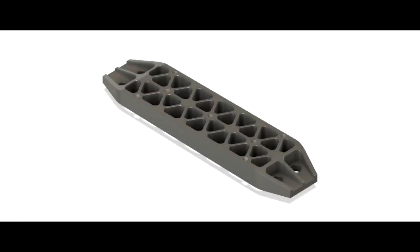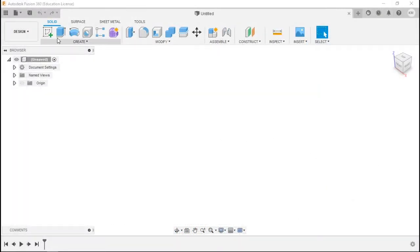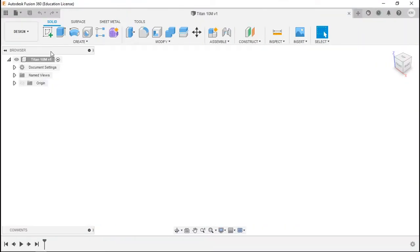Welcome back to the final model in the Titans building block series for the mill. This one's going to put everything you've got to the test. So without further ado, let's get going. We'll fast forward through all the file saving, component creating, and sketch creating and start at that point.